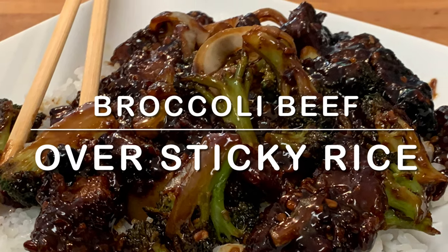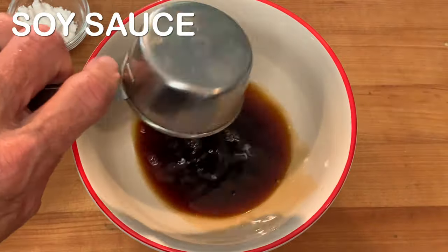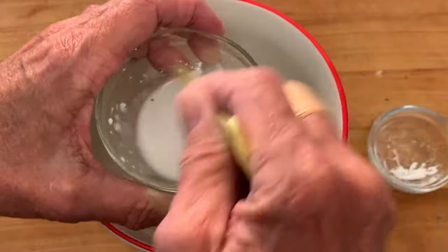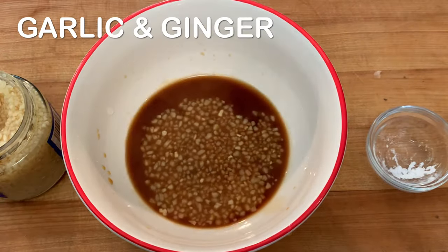Hey y'all, today homemade takeout broccoli beef over sticky rice. I want to start by making my sauce. Add soy sauce to a bowl along with a little cornstarch mixed with water — this is going to serve as a thickening agent for our sauce. I also want to add some garlic and ginger.